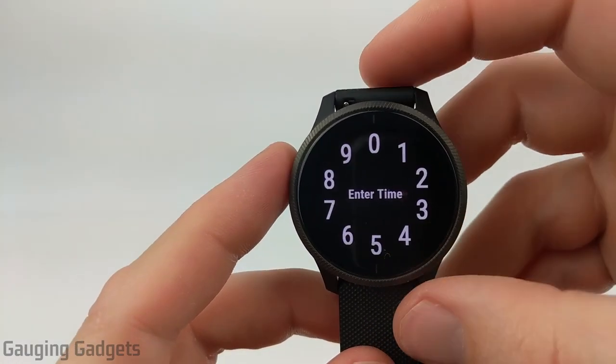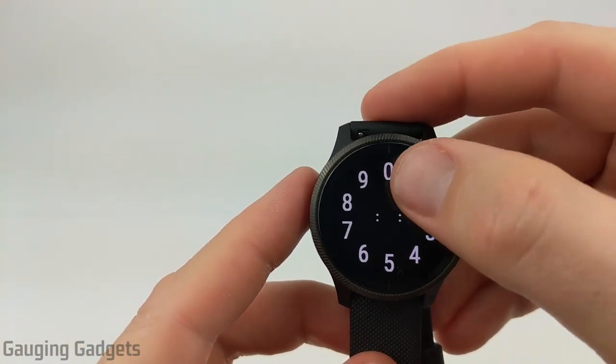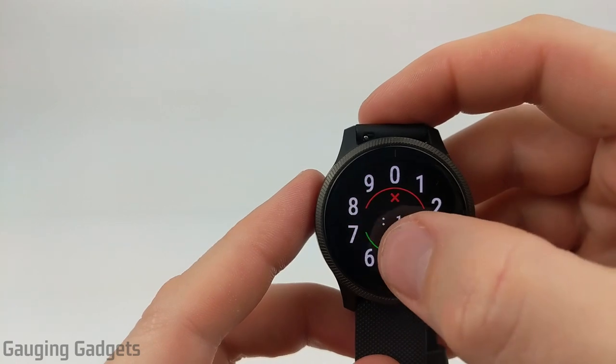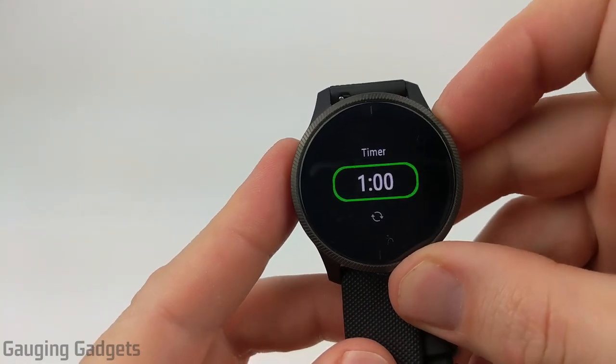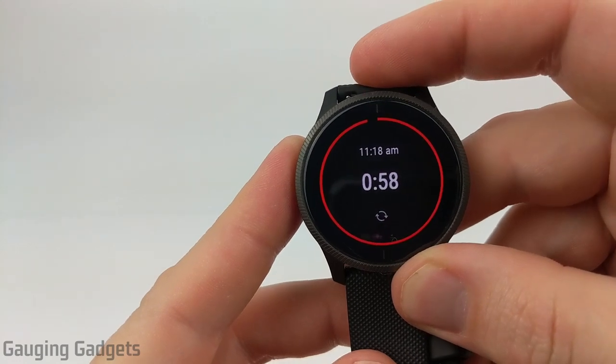After that, we have the timer, and the timer is where we put a time in — so I'm going to do one minute. As you can see, you can go up to several hours. Hit the check mark, and then when it comes here, I can simply start it and the timer will count down.